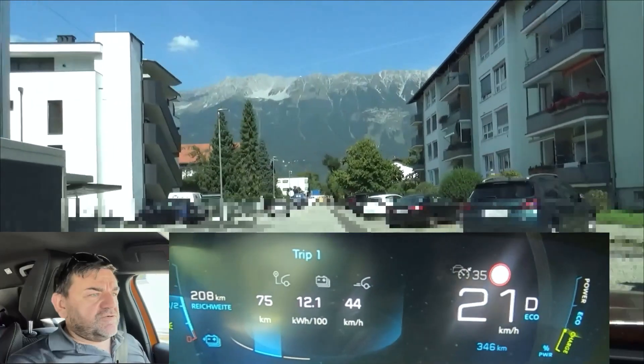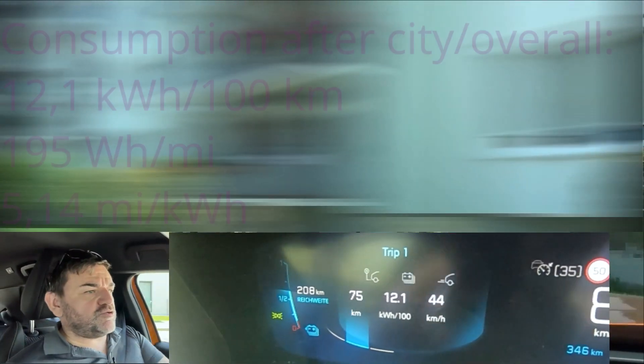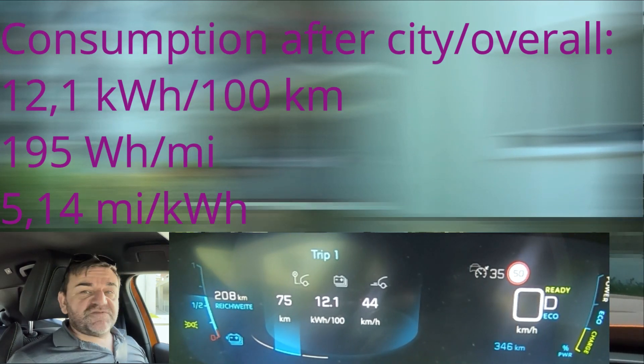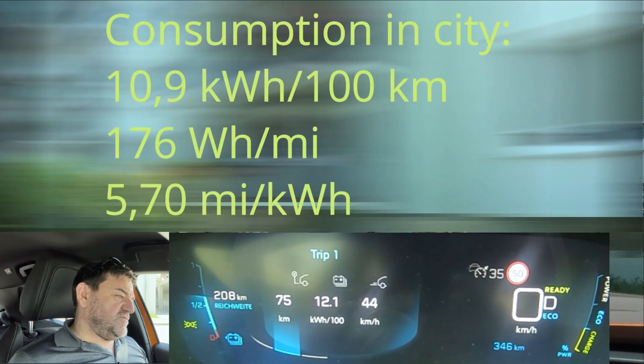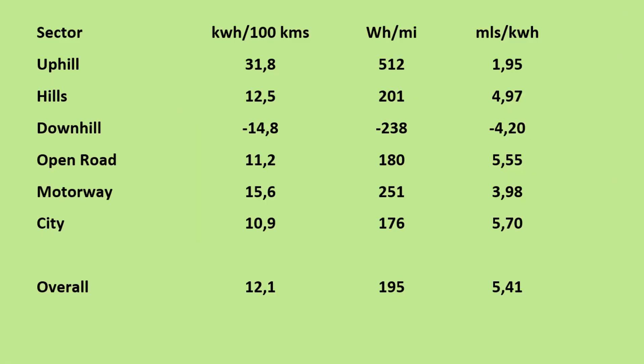We're now coming to the end of this consumption test with the Peugeot E2008 on the EcoDriver Loop. When I park the car here, we see 12.1 kWh per 100 km. Now let's have a look at the detailed overall and sectoral consumption. It's quite a dull result — and I mean that not in a disrespectful way. It was what to expect throughout: around 11 kWh per 100 km on the mixed roads and in the city.